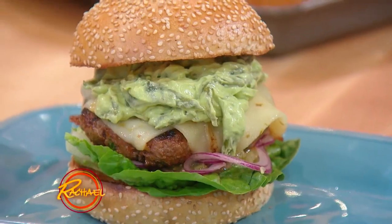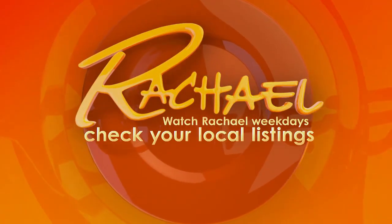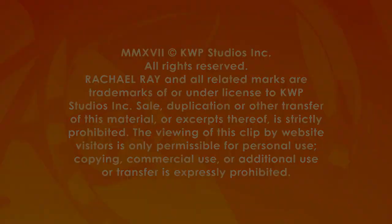How does that stack? Yes. I love that. All right, thank you.